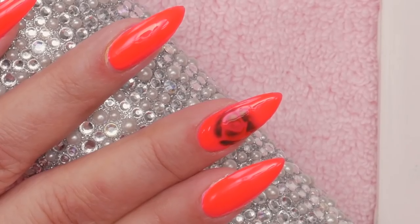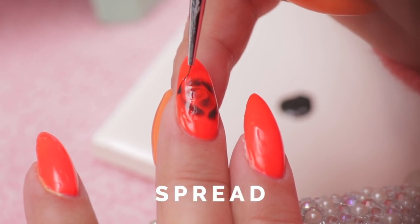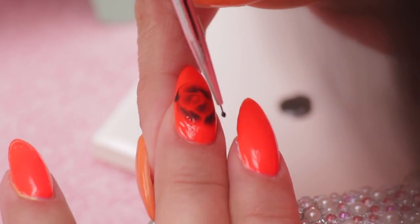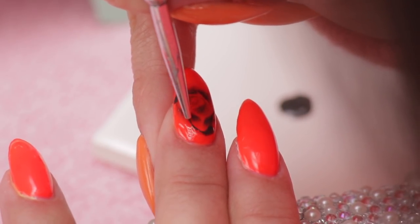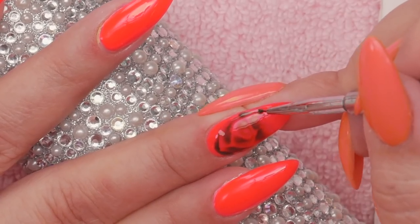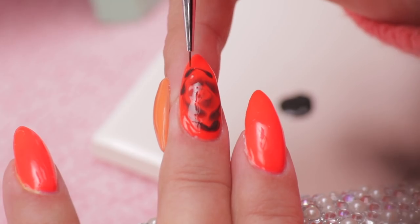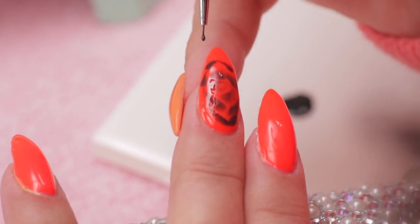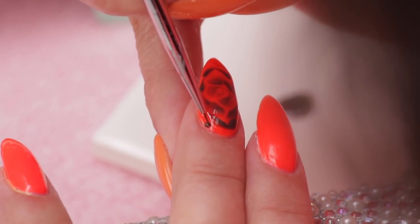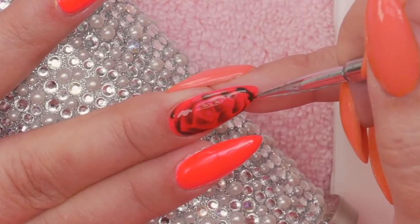Now this is where the product starts doing all the work for you — it starts to spread. You can do this in all sorts of shapes. You can do abstract shapes. I hear some are doing smoke, which is really cool — I'm going to try that. And you just keep adding your petals and let the product do all the work.